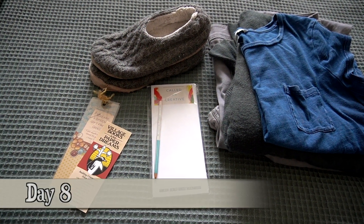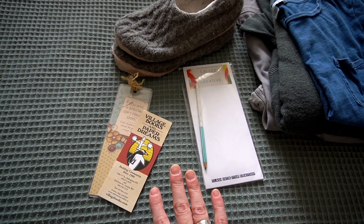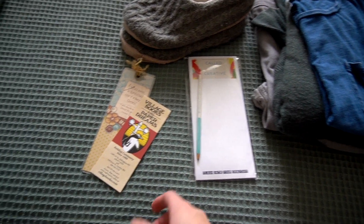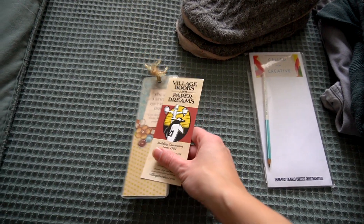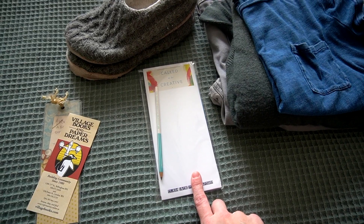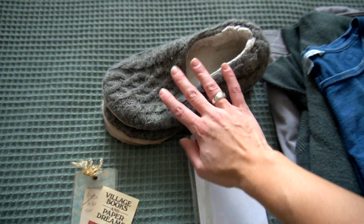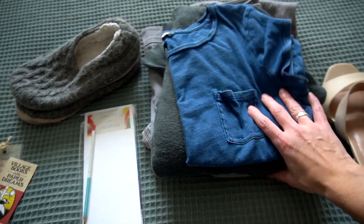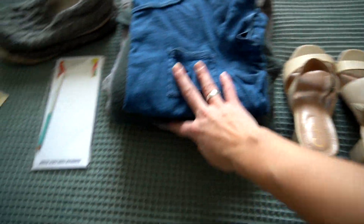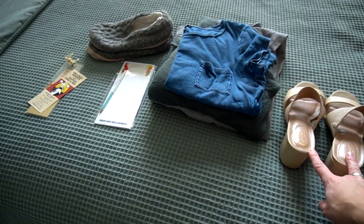Today is day eight. I found some random stuff. I've got two different bookmarks — I have tons of bookmarks now that I make my own, so these are old and I don't really use them. This was like a pad of paper sent with some books from an author. These are really old slippers — don't look too closely. We've got some clothes, three different ones, and then a pair of shoes for day eight.